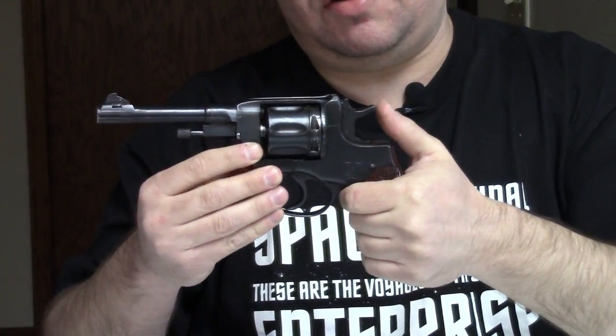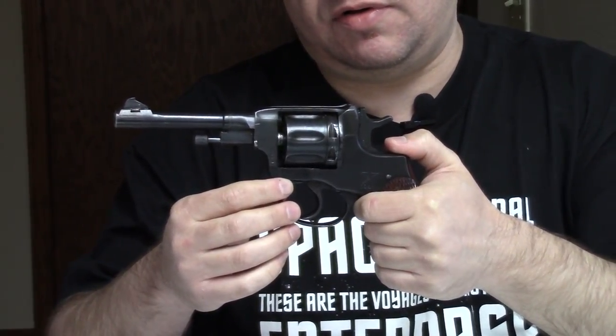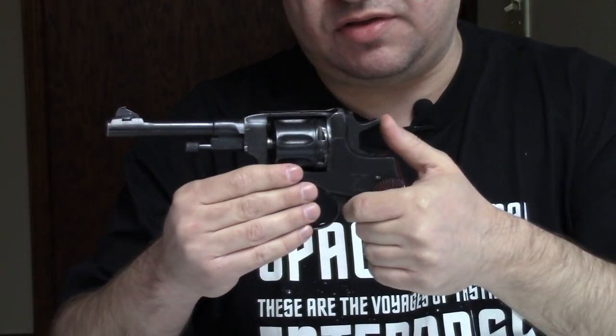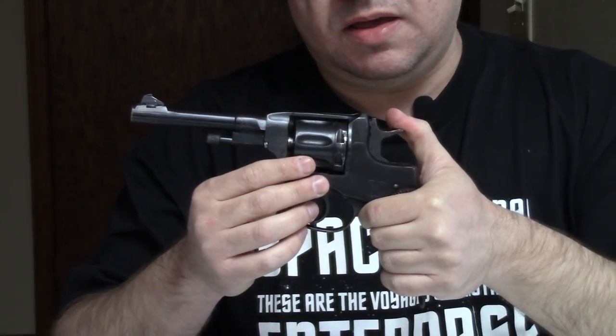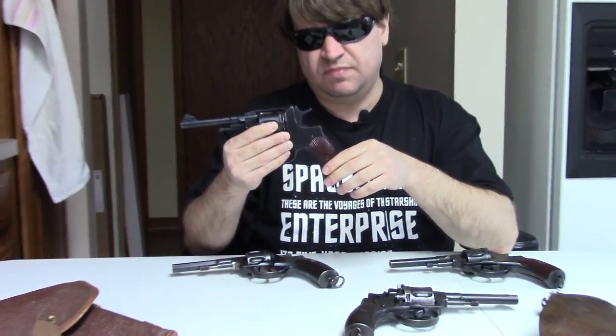They would also stop making the single-action only — though this particular example here still has the single-action components, since during the refurb program some guns ended up with single-action parts. They would keep making these through the 1920s, even though it was starting to be a dated design. The Tokarev pistol, the TT30, would experience some early problems and Tula had to buy new machinery to make it, which kept the Nagant around longer. Then the TT33 came out to replace this gun. In the 1930s, the wood grips would be replaced with Bakelite, similar to the TT33.